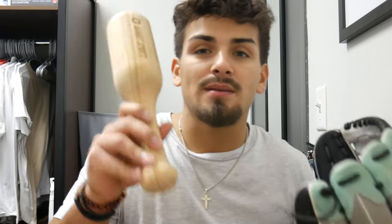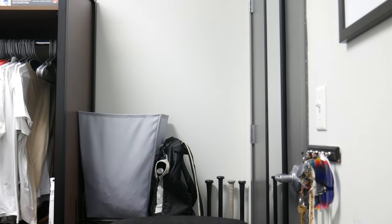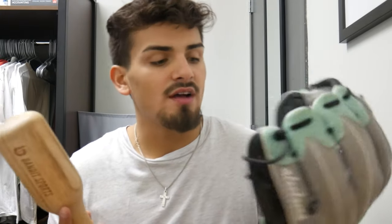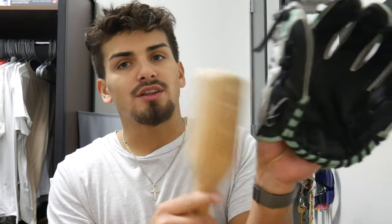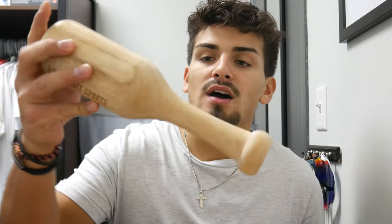I have a new glove from 44 Pro Gloves that I got over the summer — it's broken in the way I want it, but it still needs a little more work, so this mallet is great. If you don't know how to break in your glove, I did a video on it — you can catch that right here. I was breaking in this glove for about the first two weeks. This is actually a better mallet than the one I already have, so it's a great item for future gloves too.